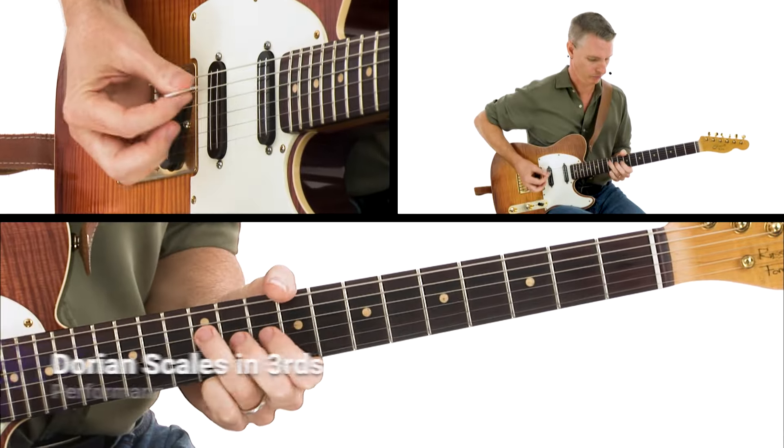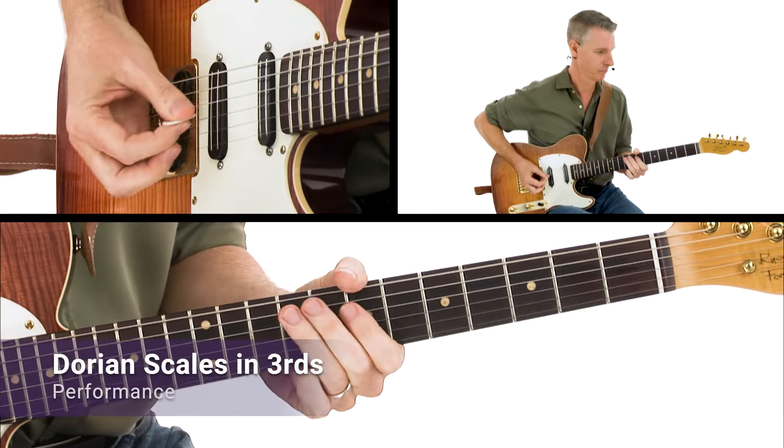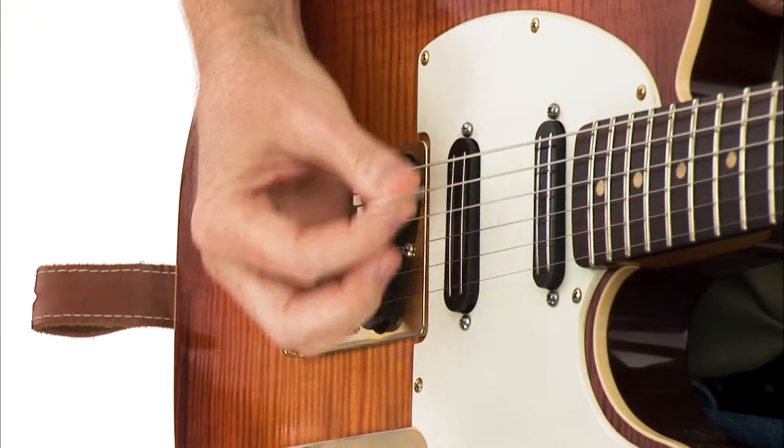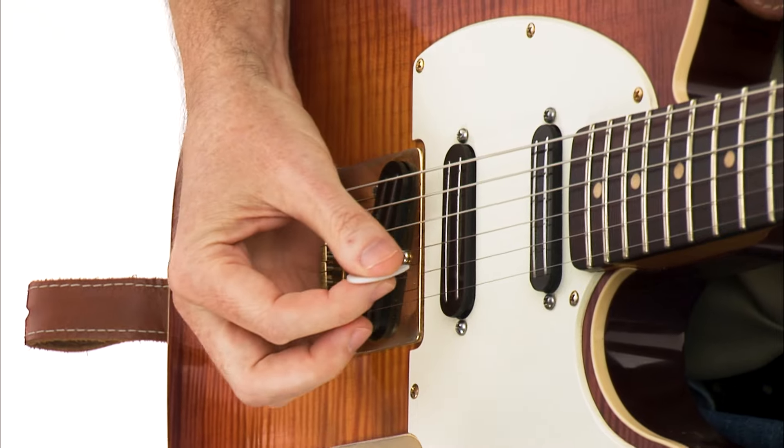Along the way we'll explore techniques and approaches such as the six to nine chord combo, master the bounce technique, explore the harmonic potential of Dorian third, and a lot more. Are you ready? Strap on your guitar and let's get groovy.